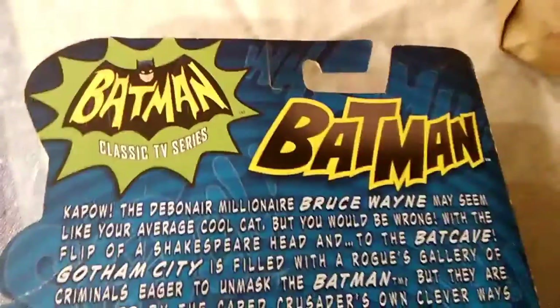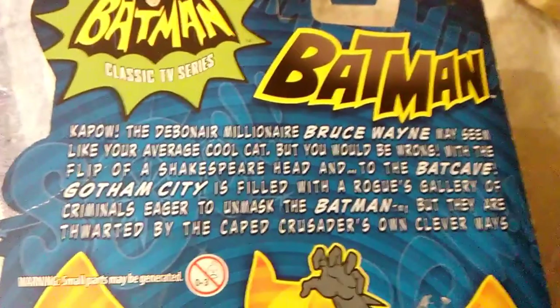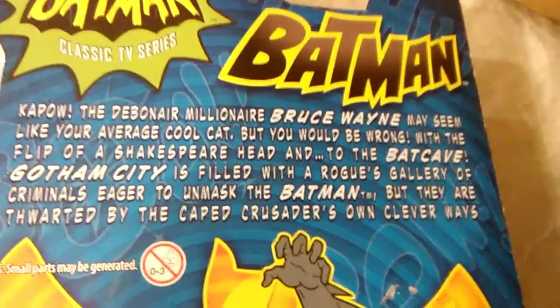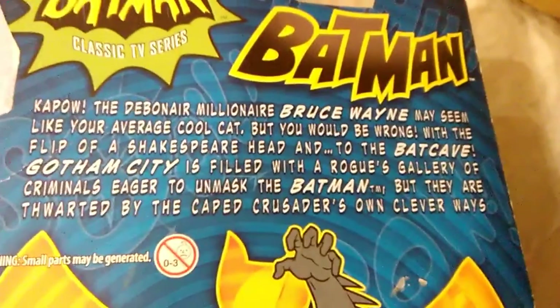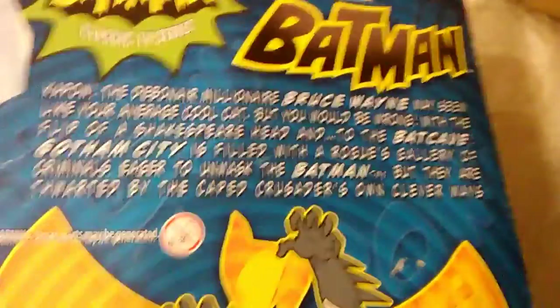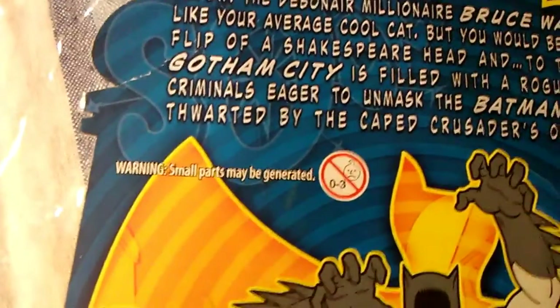Here it goes — Batman, Batman Classic TV Series. Kapow! The billionaire Bruce Wayne may seem like your average cool cat, but you would be wrong. With the flip of a Shakespeare head into the Batcave, Gotham City is filled with a rogues gallery of criminals eager to unmask Batman, but they are thwarted by the Caped Crusader's own clever ways. Great, great packaging art — there's words on it like 'Smash' and 'Kapow' to make it feel like the old Batman thing. I love this box art. Way to go, DC Comics.